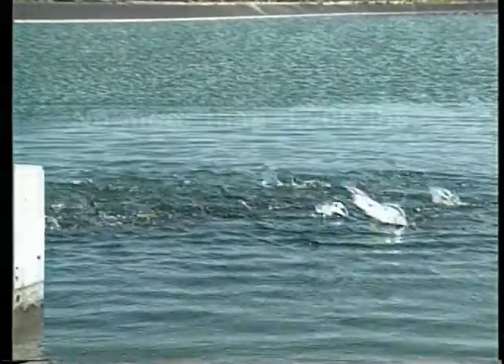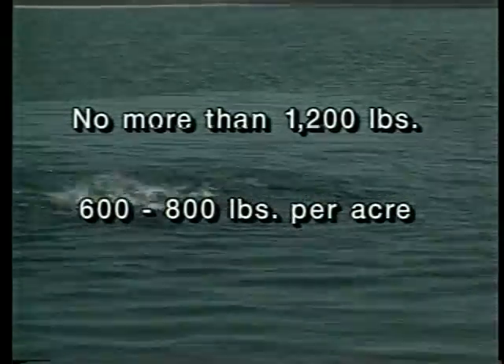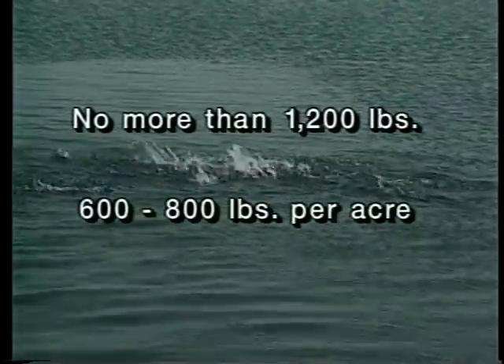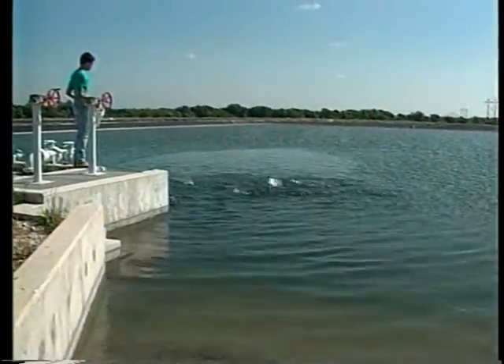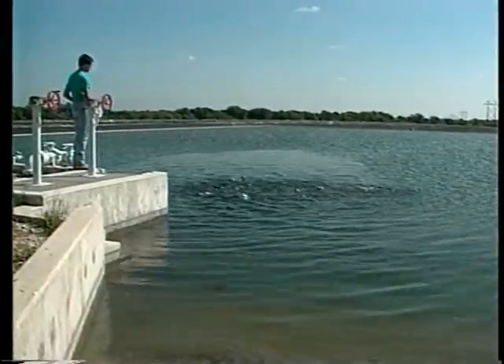Do not stock more than 1,200 pounds of broodfish per acre at any time, regardless of their size. Producers often stock 600 to 800 pounds per acre to allow for growth and provide a margin of safety in case of water quality problems. It is best to divide brooders among two or more ponds, so that some eggs will be produced even if disease or oxygen depletion strikes.